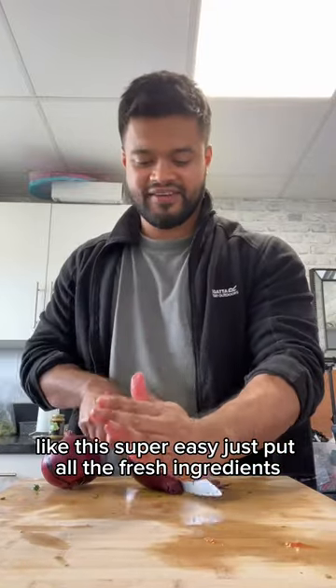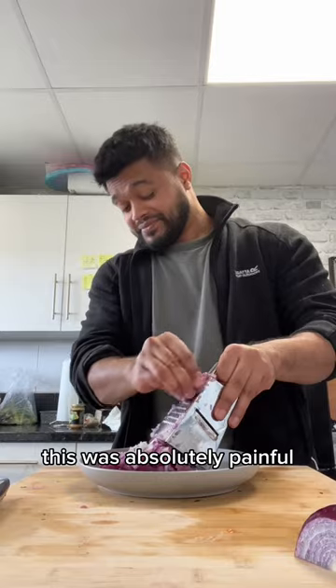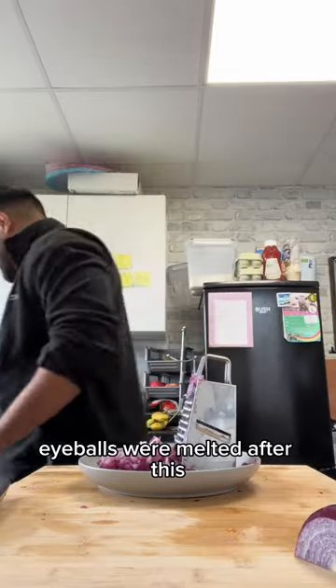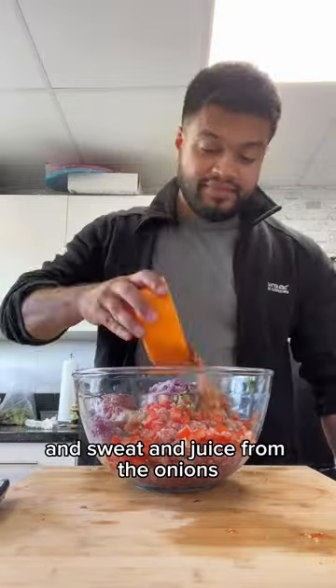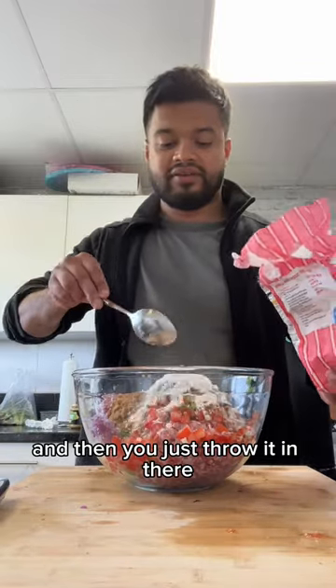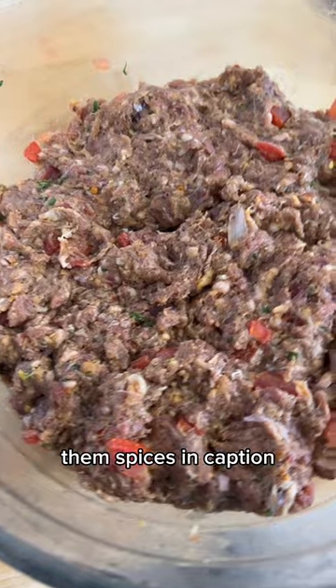This is super easy. You just put all the fresh ingredients with the mince. I grated an onion — this was absolutely painful. Eyeballs were melted after this, I'm telling you. But you gotta strain out all the moisture and juice from the onions. Then you just throw it in there and mix it with some spices — them spices in the caption.